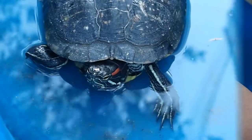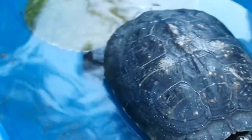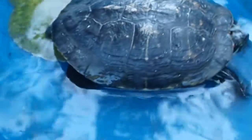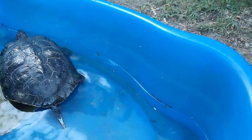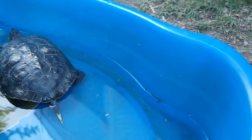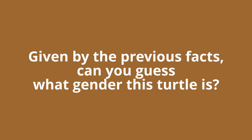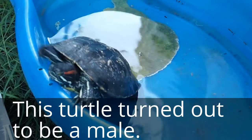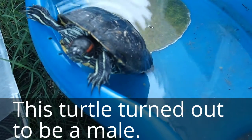So now we are going to talk about their tails. Males have a longer tail and females have a shorter tail. There is the turtle's plastron, which is the bottom where it's yellow, and usually males...